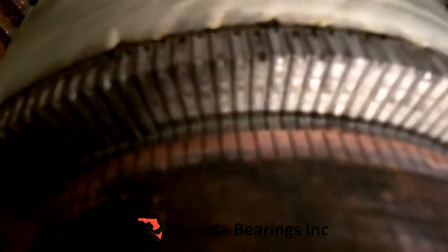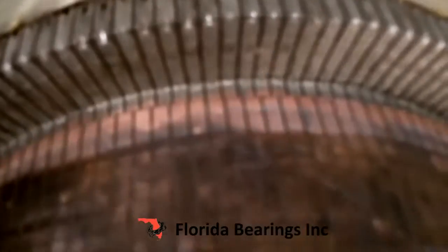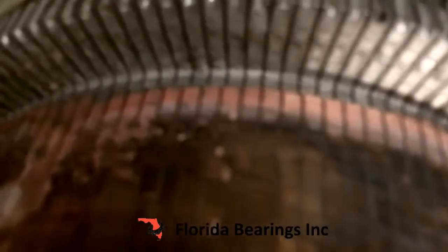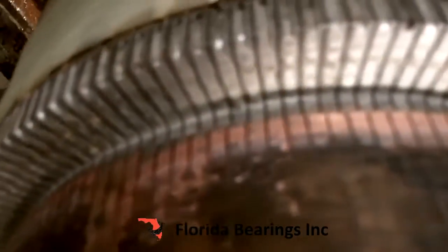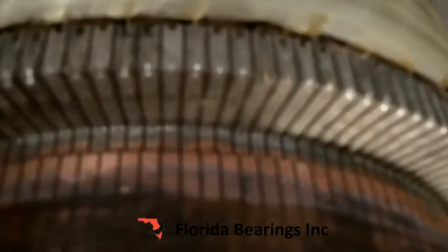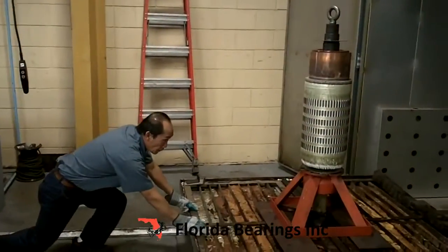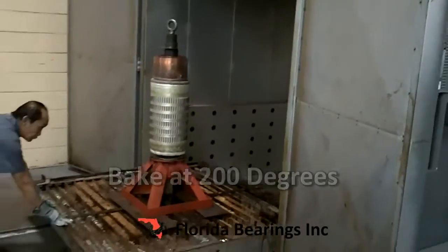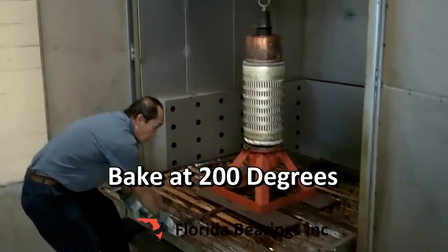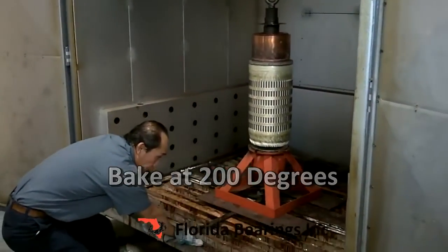Now all the winding has been welded to the commutator, all the way around, including the equalizers at the bottom. Now the armature is going to the baker's oven. It's going to be baked for preheat at 200 degrees before it gets dipped in the varnish.